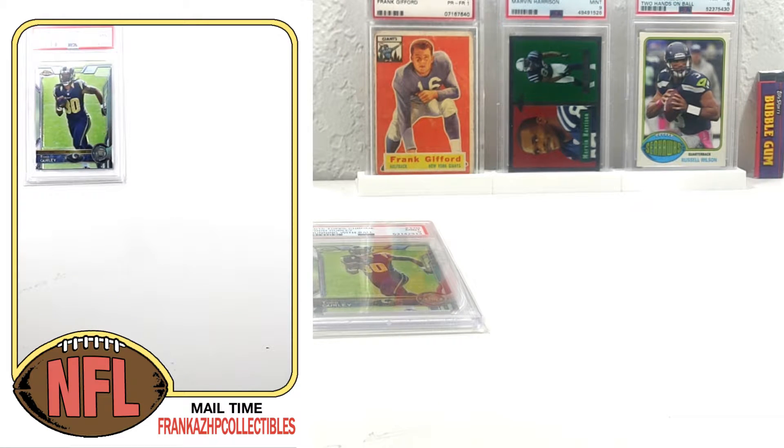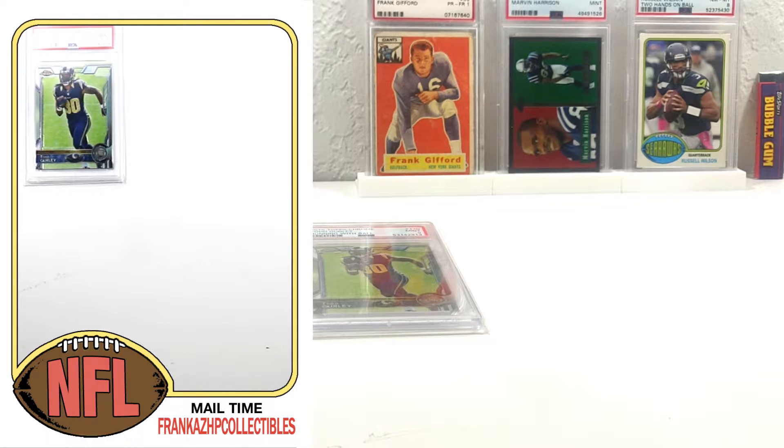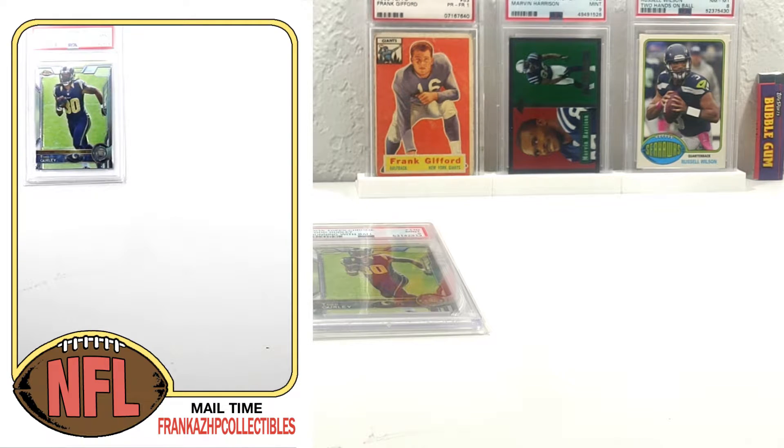I think I have a refractor that's like an eight. I wouldn't mind getting a couple of the color parallels graded on a Girly, especially while they're really cheap right now. Let's see what's next.